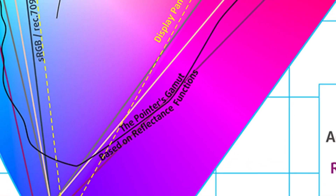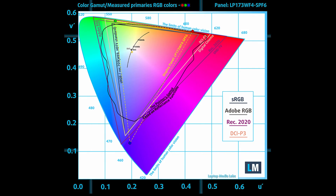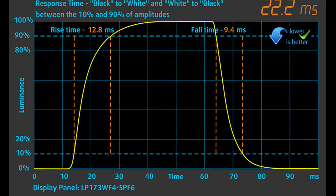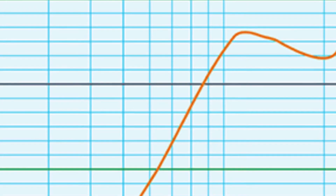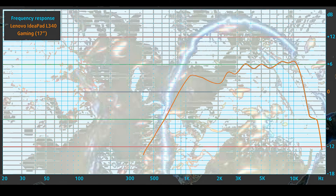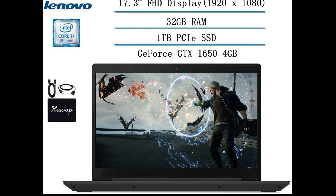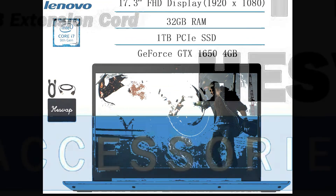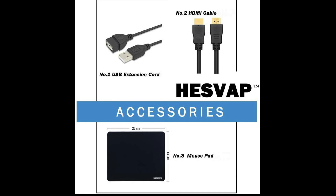Conclusion on the display: The Lenovo IdeaPad L340 Gaming 17's Full HD IPS panel has a good contrast ratio and comfortable viewing angles. We were also happy to see the lack of PWM for adjusting the brightness. Our profiles are tailored for each individual display model — this profile package is meant for Lenovo IdeaPad L340 Gaming 17 configurations with the 17.3-inch FHD IPS LG LP173WF4-SPF6 / LGD05B9 panel.